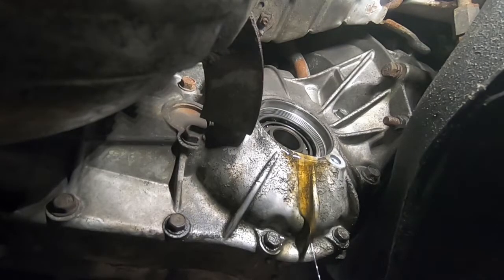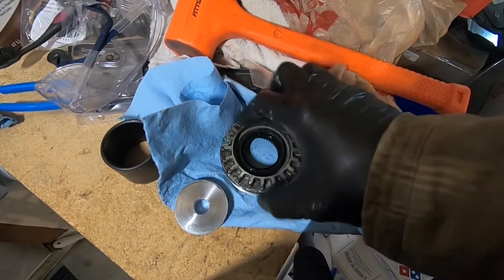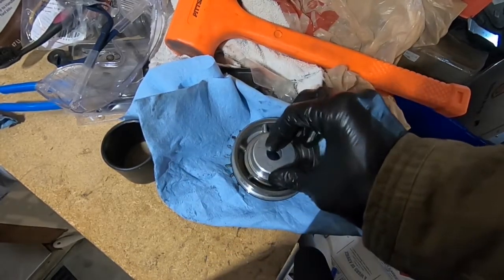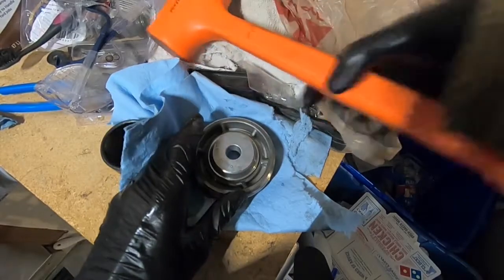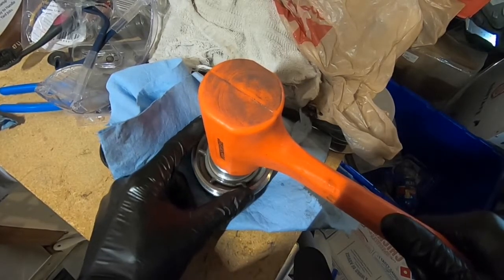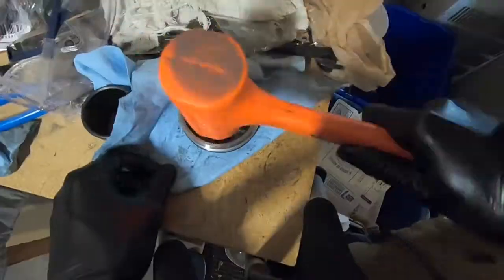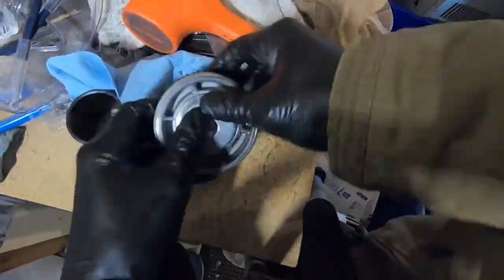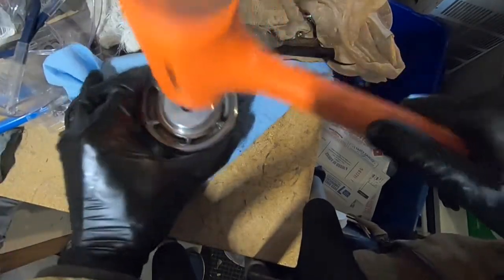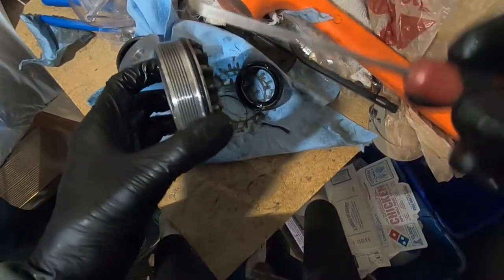Now we'll get these on the bench and replace the seals. We've got the bearing holder assembly here on the bench. To get these old seals out, we're going to flip them over, put on our seal driver, and give these guys some good whacks. In my experience these are usually in there pretty good so you may have to be patient. And there she comes. We'll remove this old o-ring.